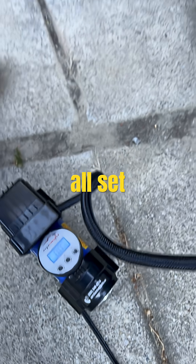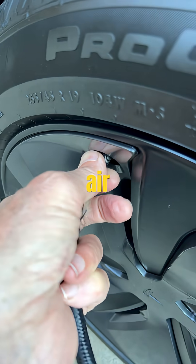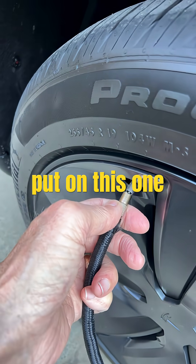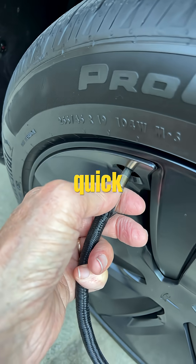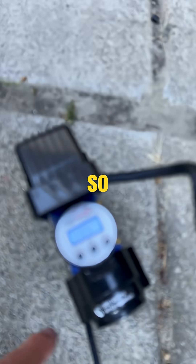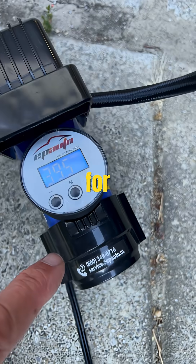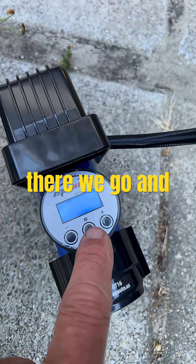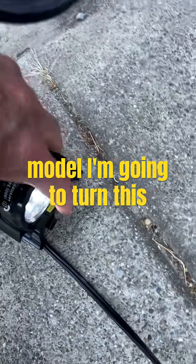All right, we got our pump all set. We're going to take off the air cap, put on this one, and spin it on real quick. I'm going to set this for 42 pounds, and then on this model I'm going to turn it on and off.